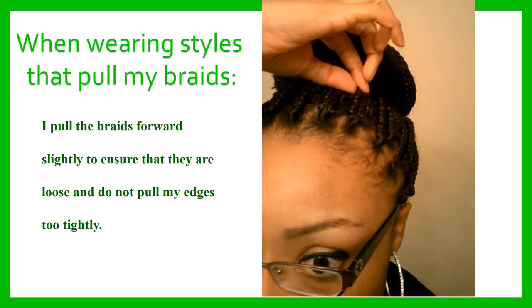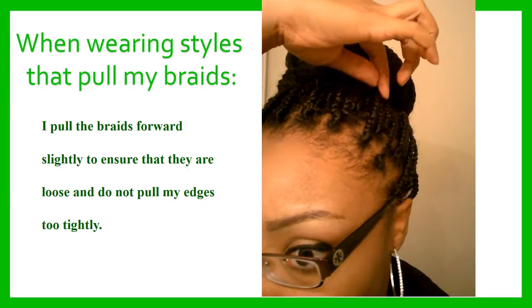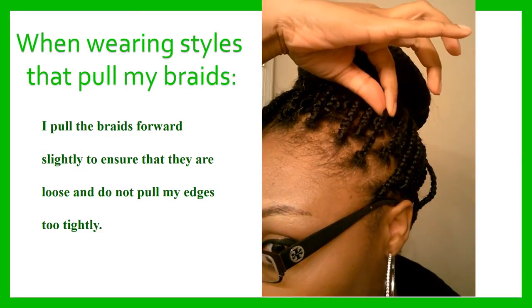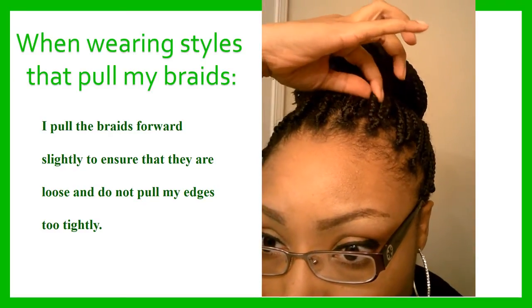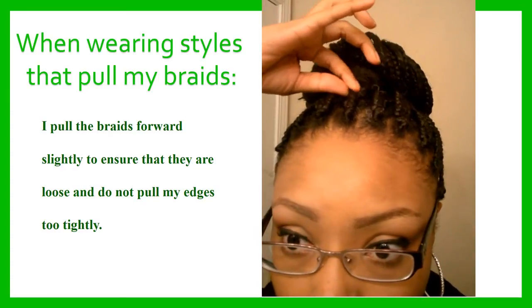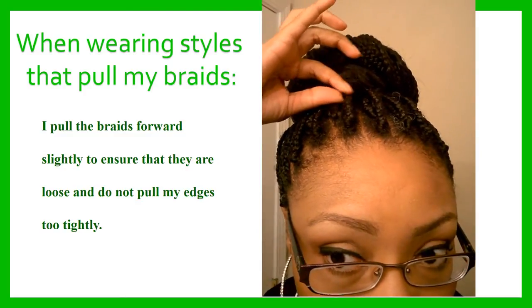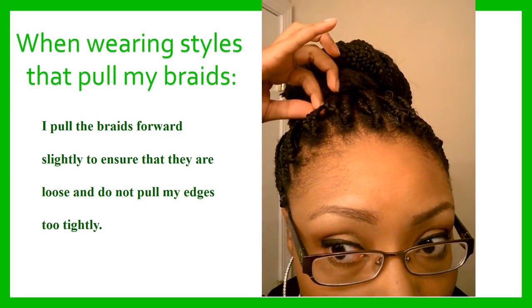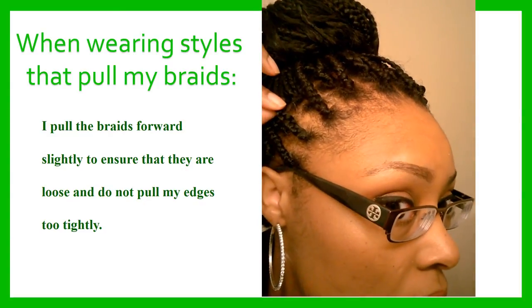When I wear my hair in a style where I pull it away from my face or pulling it together in a direction, I go back and make sure the braids are not pulled too tightly. I individually grab the braids along the perimeter of my hairline and pull them gently forward — not anything noticeable, but enough so they're definitely not too tight.